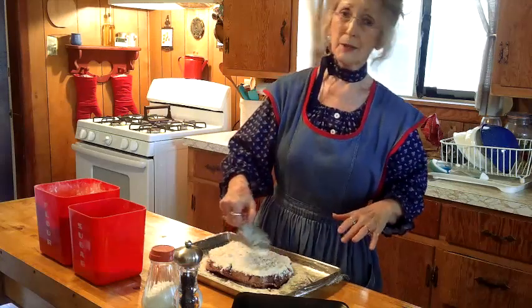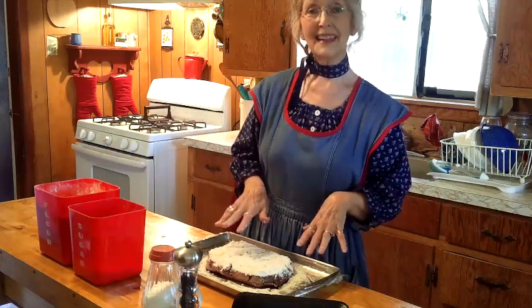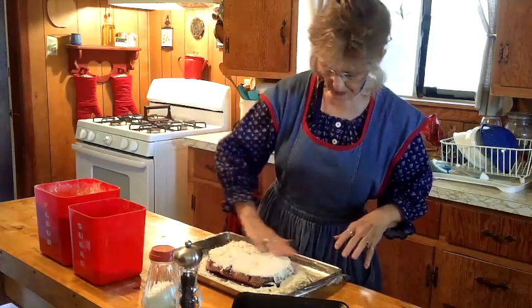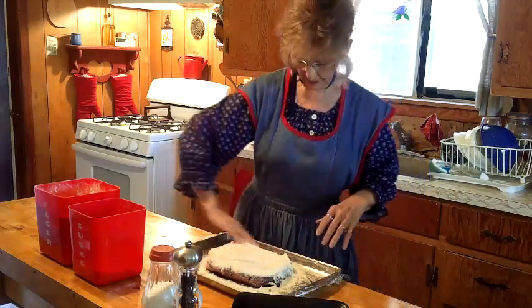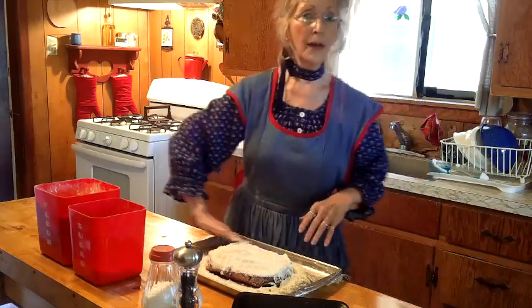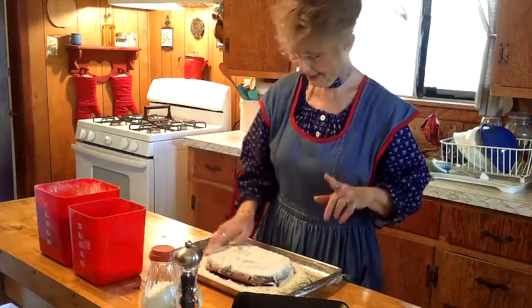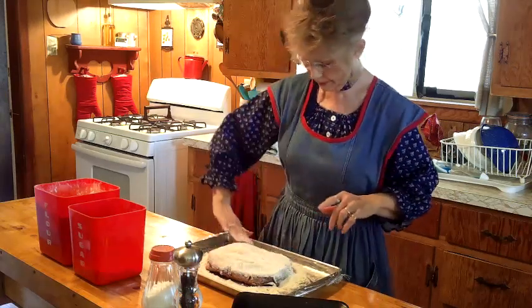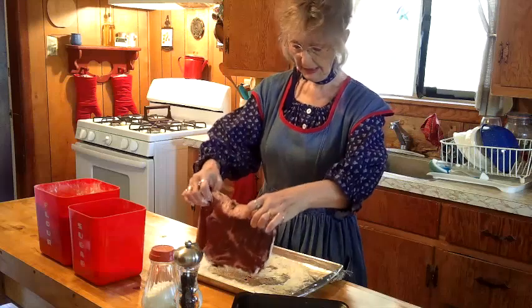There are millions of recipes for roasts and I know every one of them is delicious, but maybe you'll like to try this one and see how it tastes to you — you may want to carry on the tradition. My family is always talking about Granny's famous roast. My grandkids are watching the videos, and if they don't have a chance to come visit, they can still learn how to make it. Now we're letting the seasoning soak in the sides really good, but we also want to do the other side.